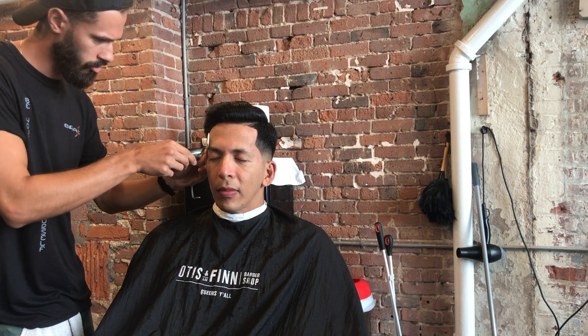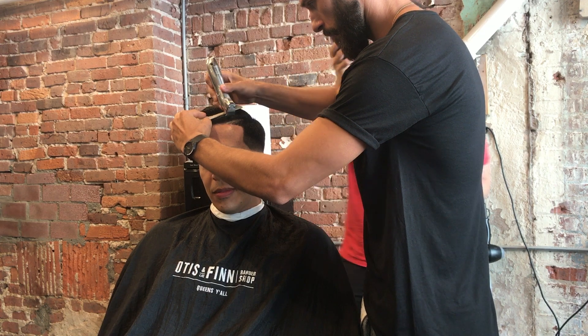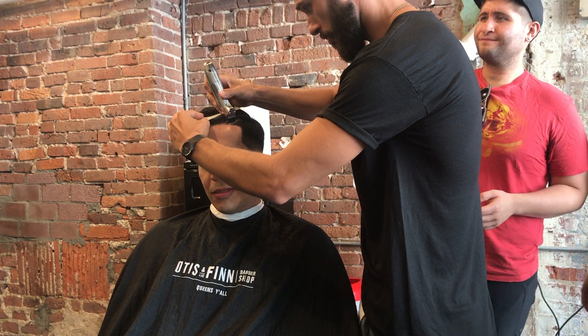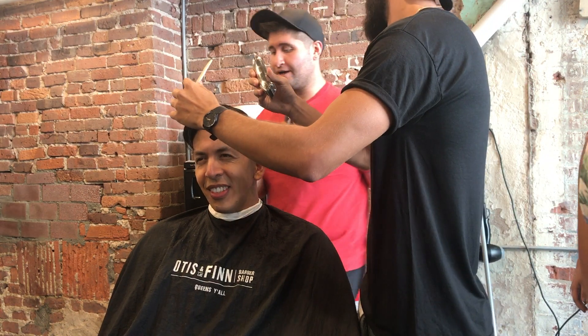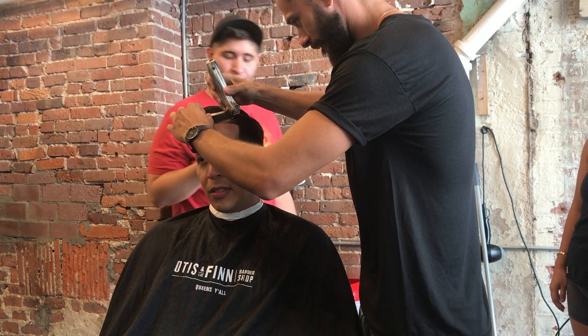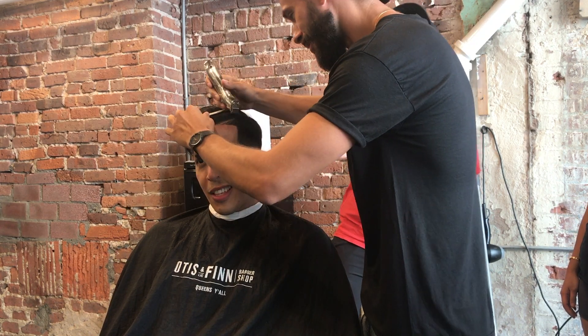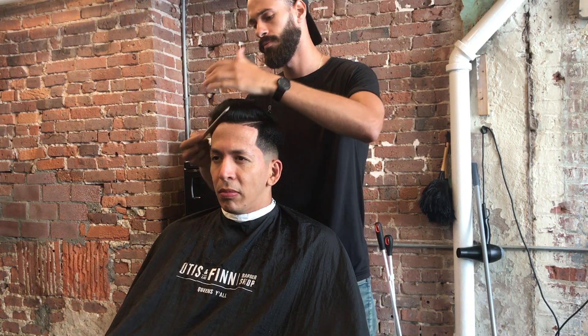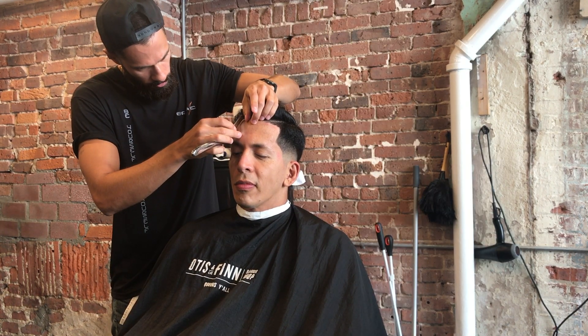Now I'm going over with my Slimline Pros and creating that hard line. I try to stay away from very thick hard lines — a hard line should be minimal and thin, and I do not go far back into the head.